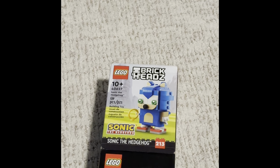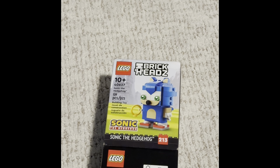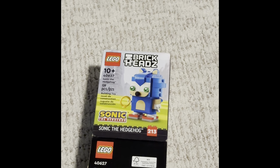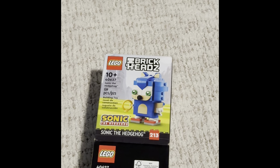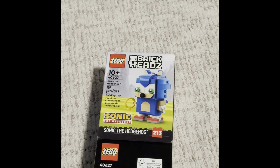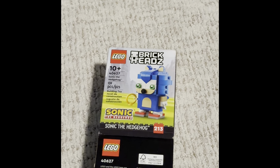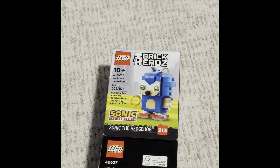We're looking at set 062000, Sonic the Hedgehog. It comes with 119 pieces and it's number 213 in collectibles.